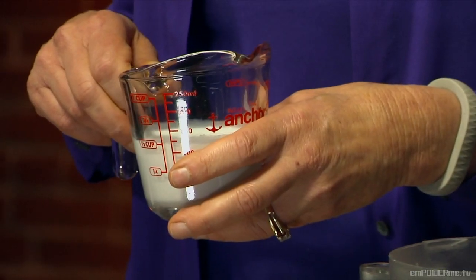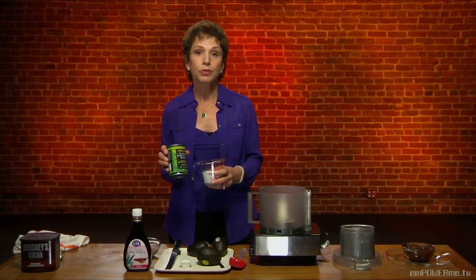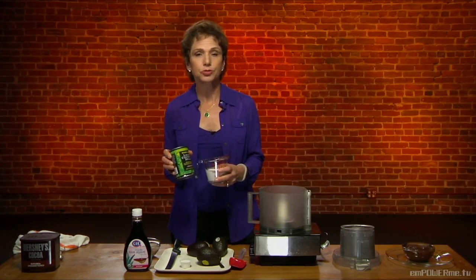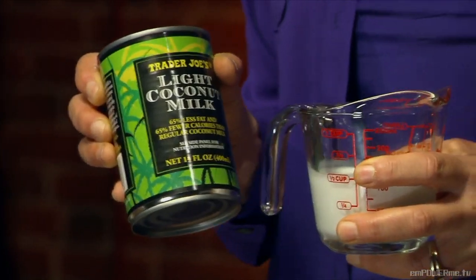We hear a lot today about coconut milk. Coconut milk comes in a lot of different varieties. This is coconut milk, not coconut water — there is a difference between the two. This is light coconut milk, so it has a little less fat than its traditional full-fat counterpart. But even light coconut milk has great antioxidant capabilities. It's also antibacterial and it helps to provide more skin elasticity. As we get older, our skin becomes less elastic.